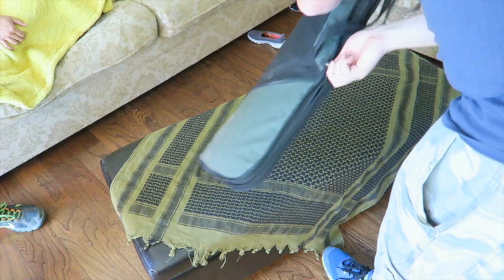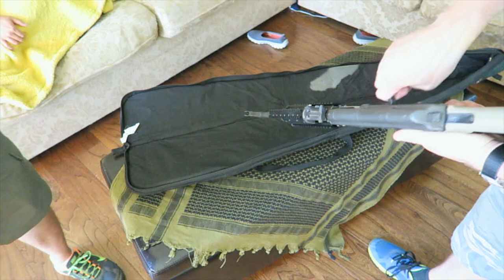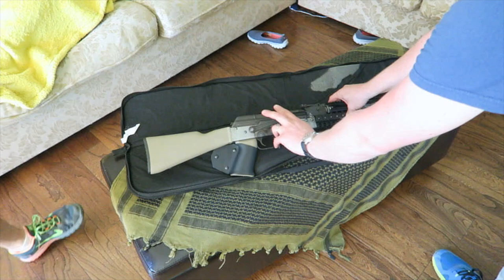And this is daddy's gun — my 80 percenter. The reason for the little black thing is it's a featureless build, so I can actually run regular magazines without having a magazine restriction — which is a California dumb thing. But yeah, folded metal, hardened steel — I did the hardening, I folded the receiver.